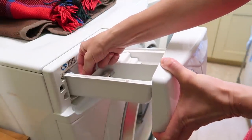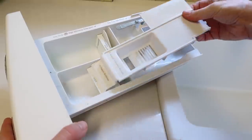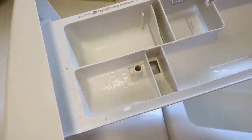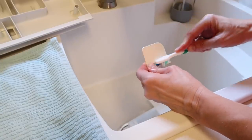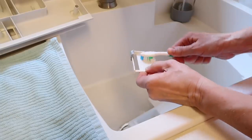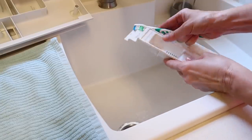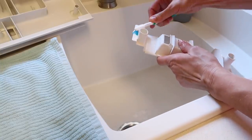Before I store away our blankets for the season I want to wash them, and before I do that I want to give our washing machine a good refresh. Every model is different, but my soap dispenser comes out and I can take the pieces apart so I can access all of the places where fabric softeners and detergents build up and get really gross. I'm just using the DIY disinfecting cleaner I just showed you along with an old toothbrush — this is great for getting into all the little nooks and crannies and loosening up all the dirt. Then I just rinse it with water.